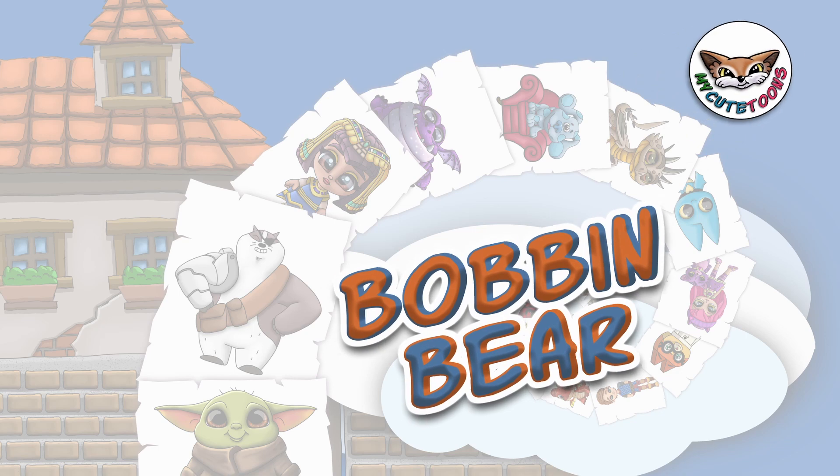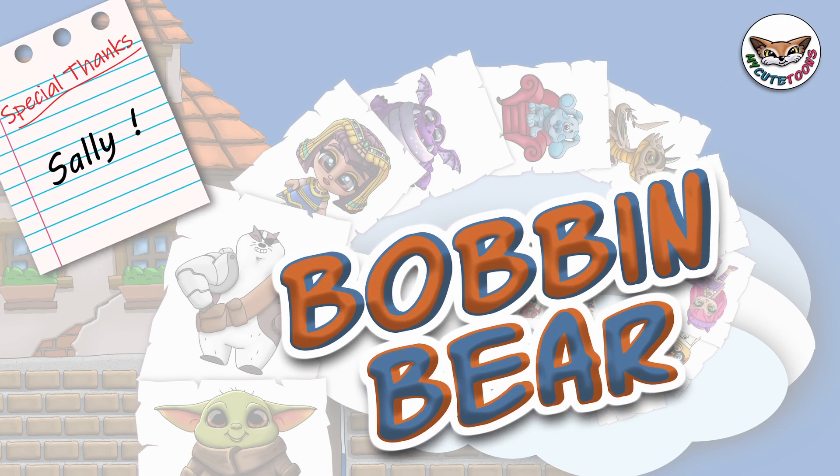Hi, welcome to MyQTunes. Today we're going to draw Bob and Bear from The Reds. Grab your marker and follow along with me.